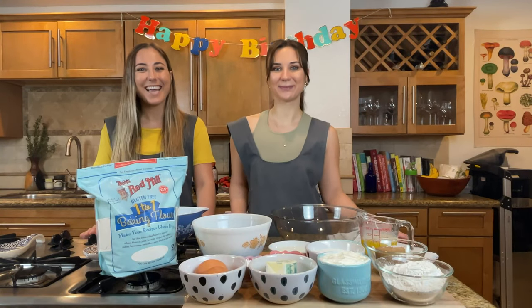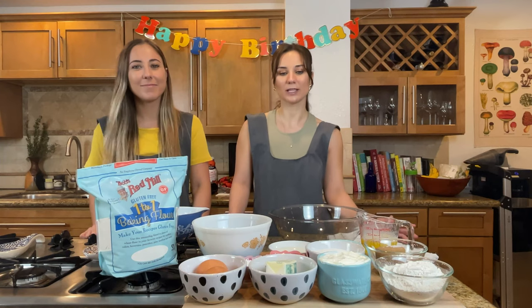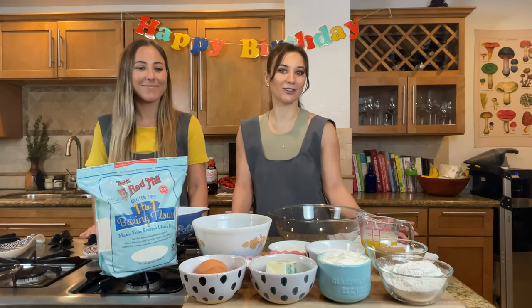Hey everyone, welcome back. Hi guys. Today we are going to be making a sweet breakfast treat for all of our roommates.